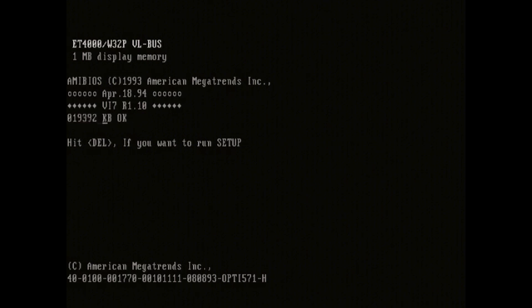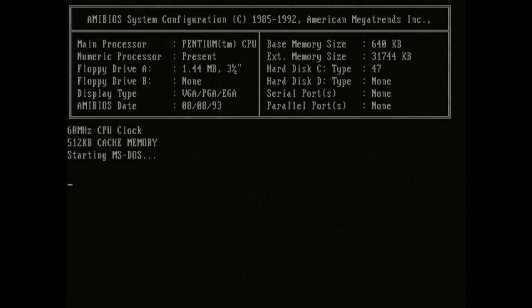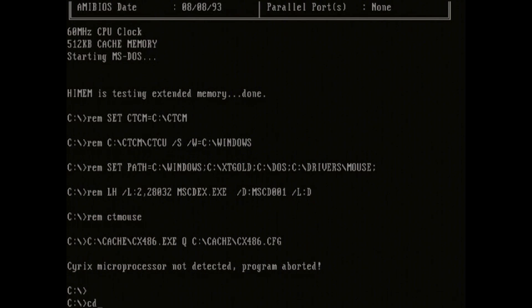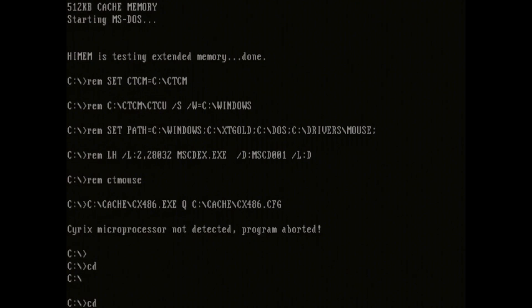So we're going to get this thing booted up here and do a little bit of gaming. Now, normally I would run Descent — I run Descent every video — but I think we know what Descent looks like by now. It's going to run about the same on this system as it does on 486s and other Pentium 60s. It's alright, it works good, it's playable. But for this particular video, I'm going to run MegaRace.